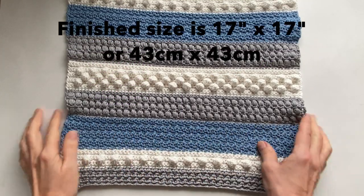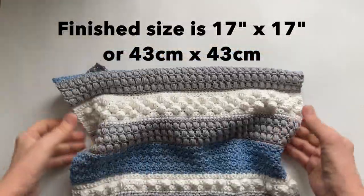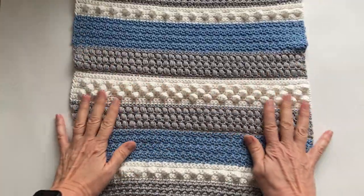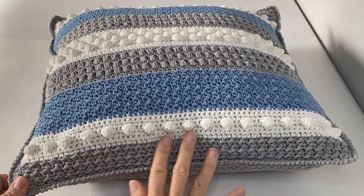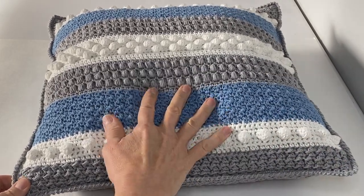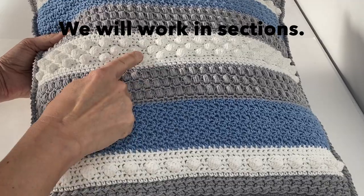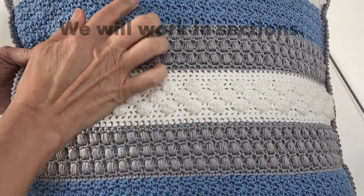My pillow covering turned out so beautiful using this yarn. Our finished size is 17 inches by 17 inches, or 43 by 43 centimeters. We want to make this smaller than our 20 inch pillow insert so it makes it nice and firm. I will show you how to crochet this in sections, starting with one, two, three, section four, and then section five, and then we're going to repeat to finish the other part of the pillow.